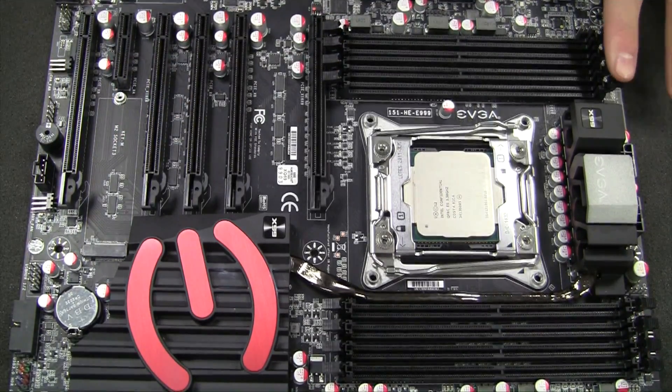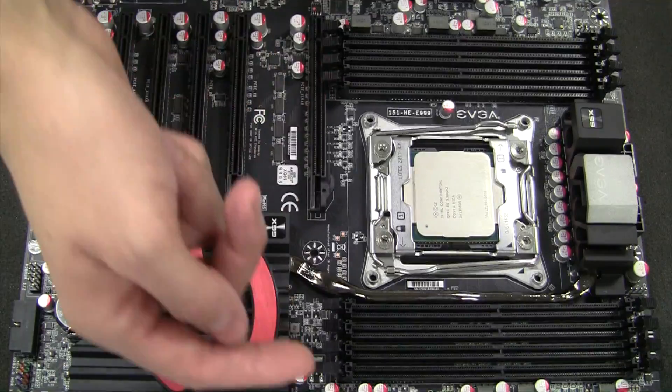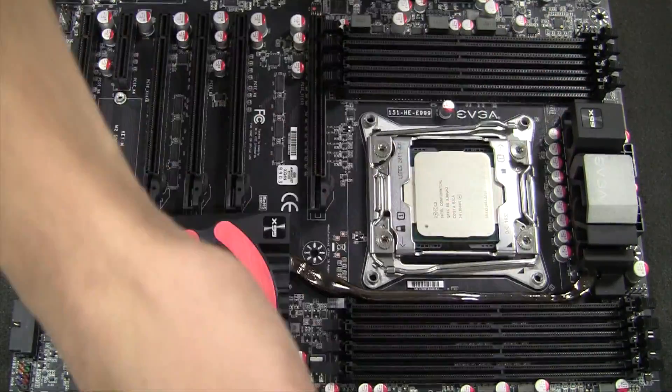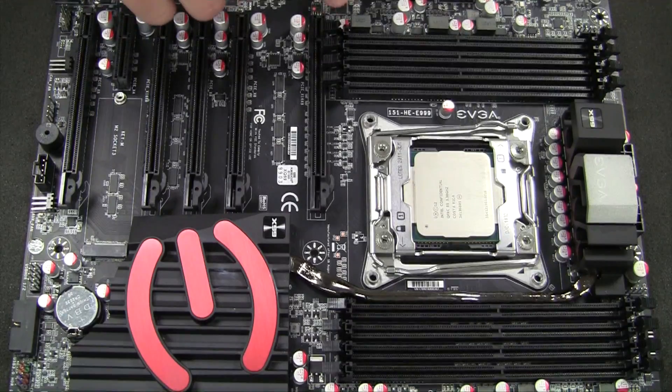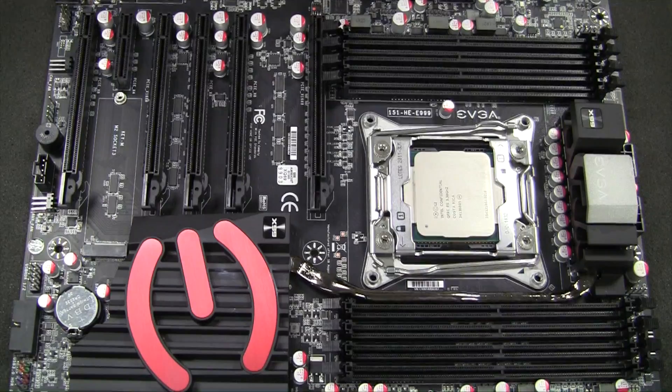This is where it's crucial to read the motherboard manual for which slots you want to install. On this motherboard specifically, the slots go 1, 2, 3, 4 and then 5, 6, 7, 8 — it works in from both sides. You want to populate slots 1, 3, 5, and 7 first on this motherboard if you're only going to be installing 4 DIMMs.